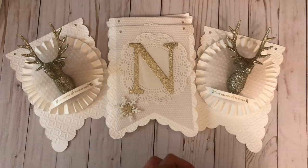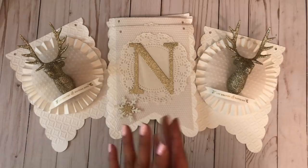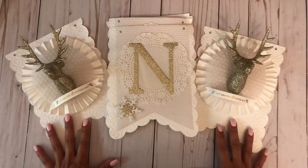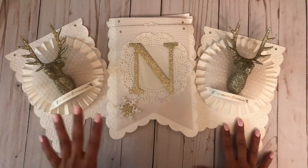Hi friends, this is Suzanne with Scrapping the Details and welcome to my channel. I am participating today in a YouTube hop with Craftyella Designs — her name is Gabriella. She invited me to be a part of this hop and I thought this would be a great opportunity for me to film a video and get it uploaded to my channel because I know I've been away.